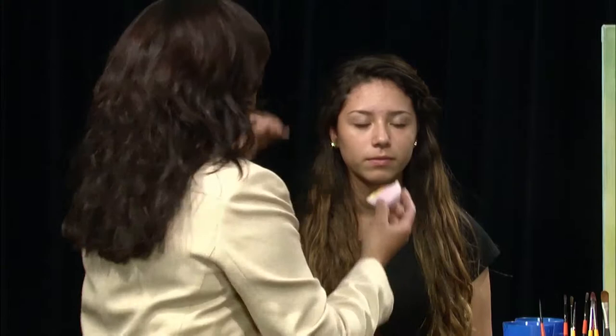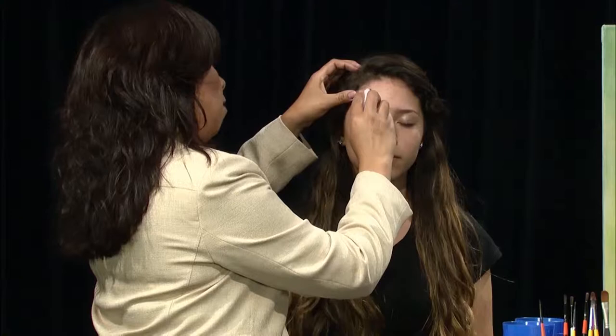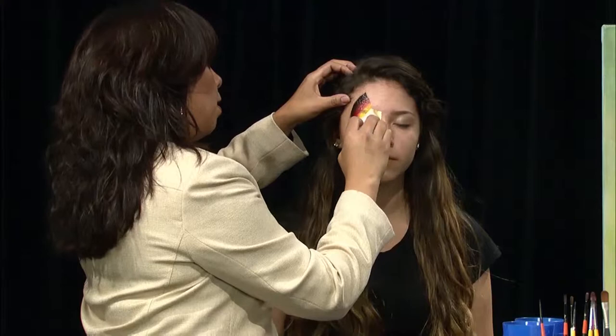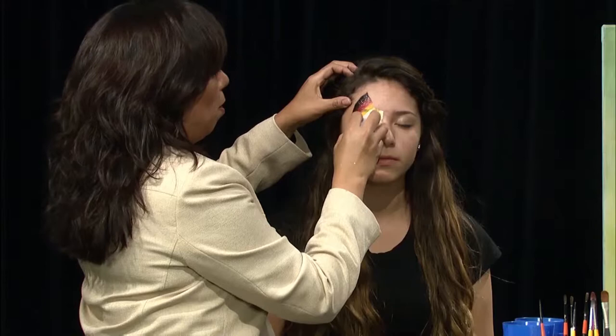This is where I start. I'm going to lay it diagonally, and then I'm just going to pat it down. We're using this flame color. It's kind of a nice color, considering how cold it is outside. This is going to be something warm.